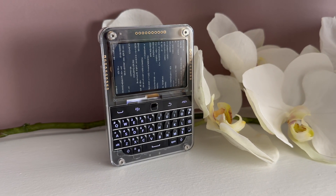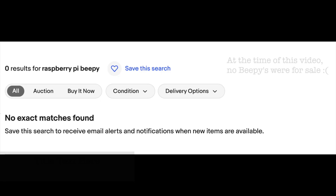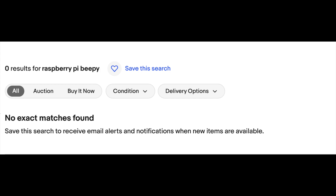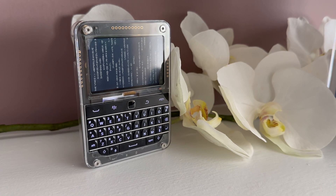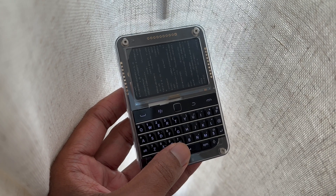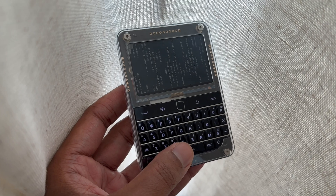So how do you get a Beepy? Currently there isn't a set way to get one. You can go on eBay, join the Beepy Discord, or find it on Facebook Marketplace. There really isn't a standard way to get it as the V1 version sold out. According to the Discord, there is a V2 version coming out, but no one knows when. Your best bet is to search on eBay.